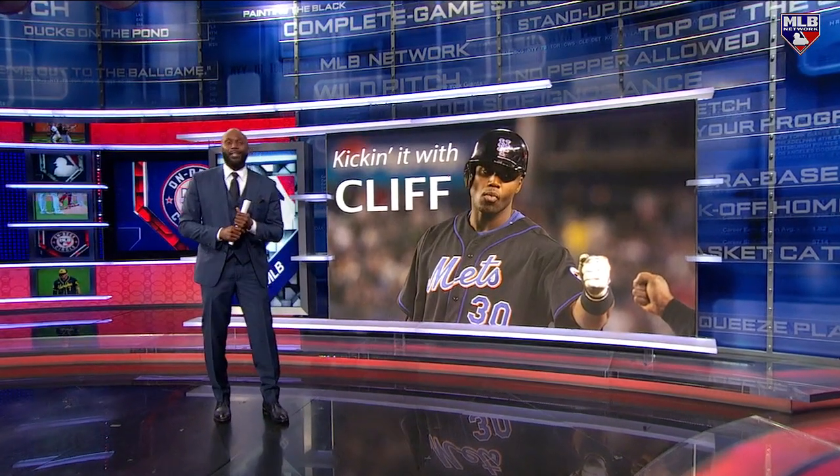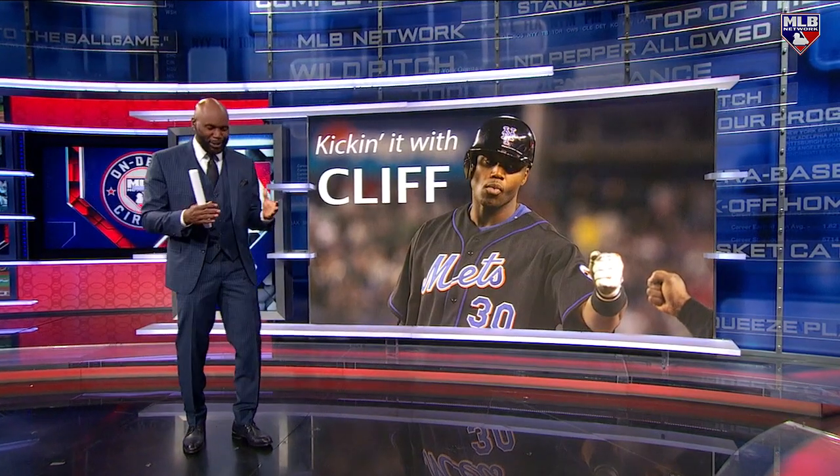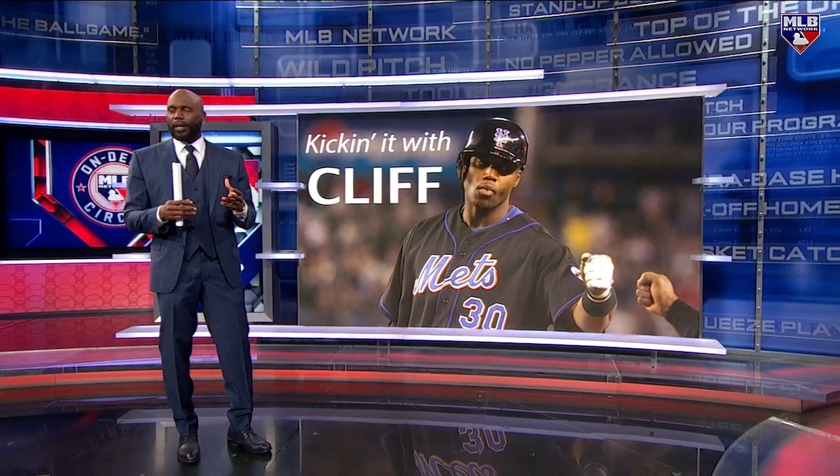Yo, Matt, I've been on TV all day today, but look, let me tell you, this is one of my best segments. It gets me thinking about just some of the things that make the game fun to watch.